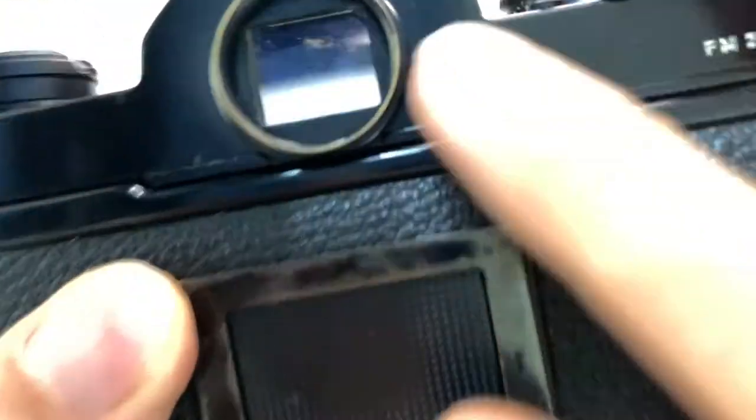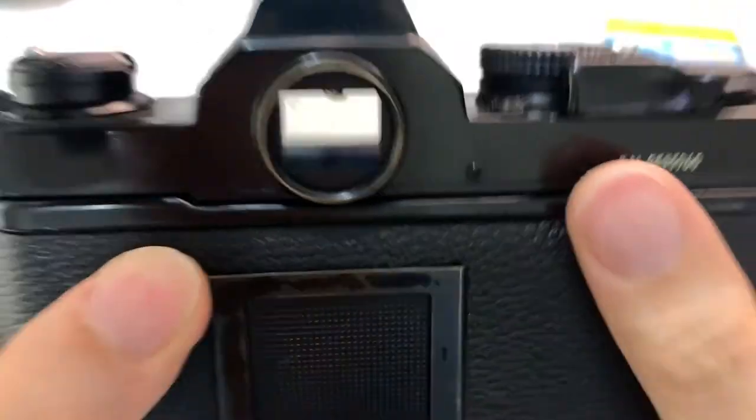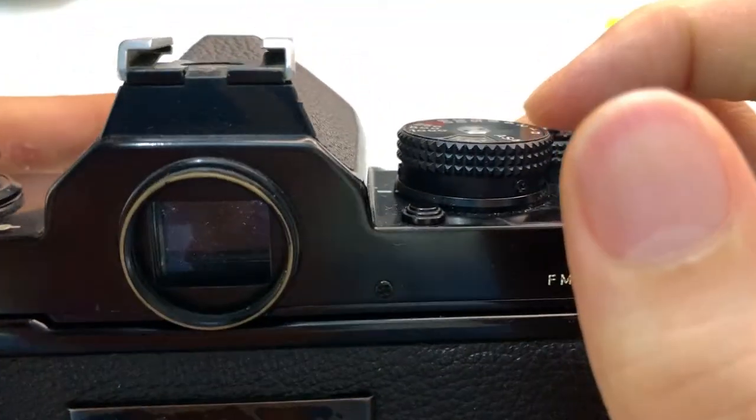There's dust or something like that inside this viewfinder. I think this unit is okay otherwise. There's a battery inside, so the light meter works. The light meter works — let me adjust so you can see. You can see the light meter works, and the indicator also works.